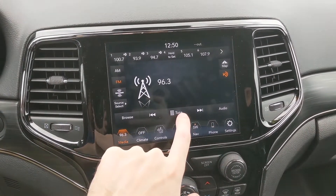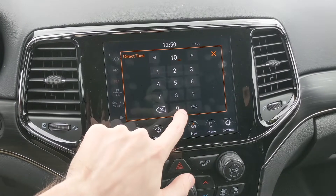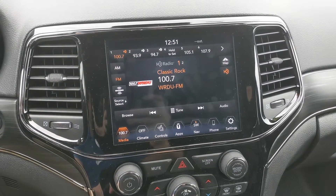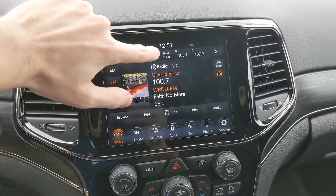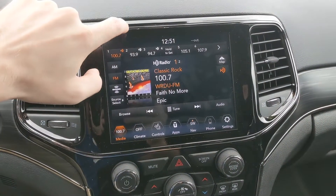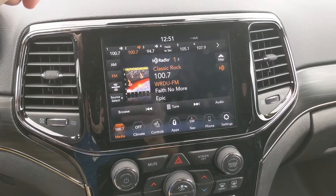There's also a really handy button here called Tune. If you hit Tune, this is way easier in my opinion — if I want to go to 100.7, pop that in, hit Go, and you're there. Now that we're here, if you do want to add it to one of your favorite presets, just hold Set. I'm going to put it on two — I already have it on one — hold it down and there it is, 100.7.